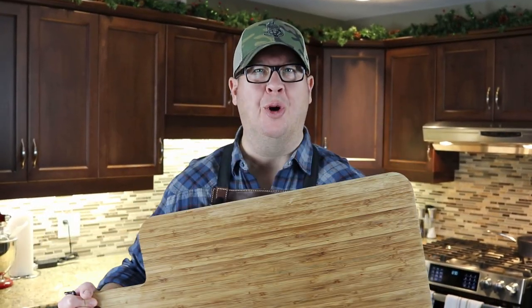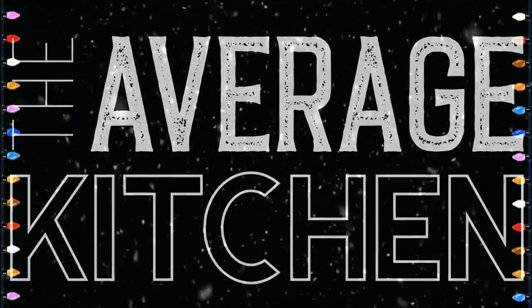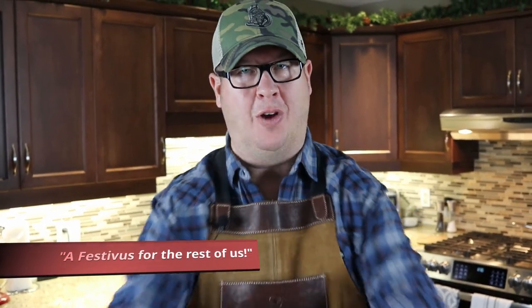A holiday favorite with a piece of wood. Welcome back to The Average Kitchen. Today I'm going to show you how to make an amazing holiday charcuterie board — I can kind of say it. I've got everything I need here and I'm going to show you how to build a beautiful board.